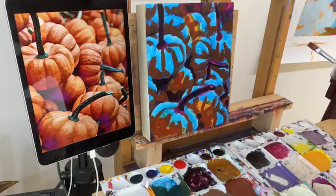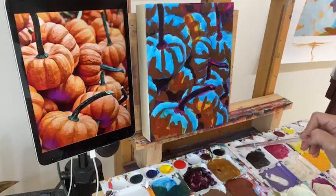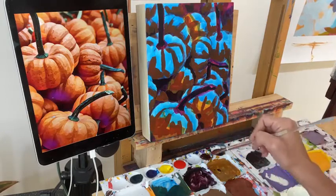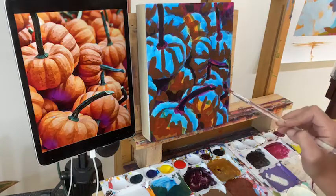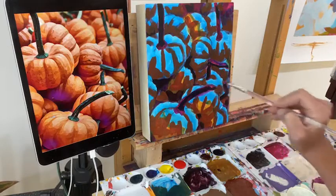Kathy asks what the gold color recipe was — the gold was Hansa Yellow Opaque, Alizarin Crimson, and just a speck of Payne's Gray. It was mostly the Alizarin Crimson and Hansa Yellow Opaque. Alright, I think this first pass is done — we've got our dark tones in.